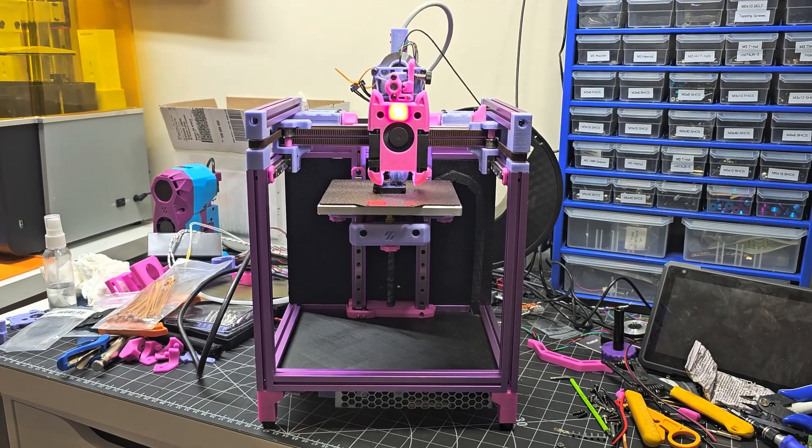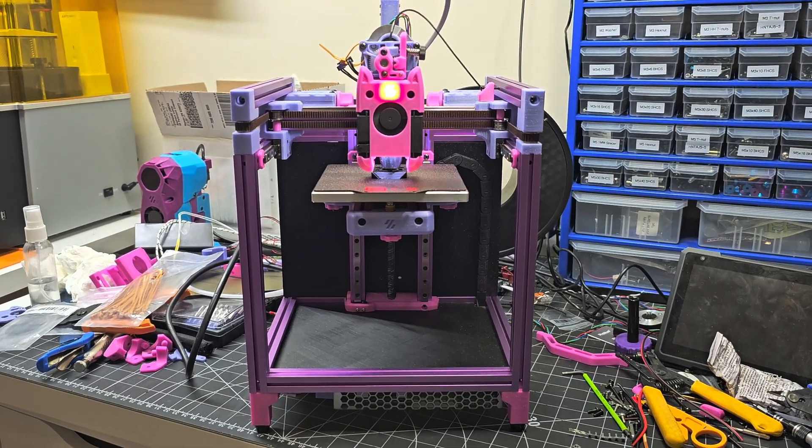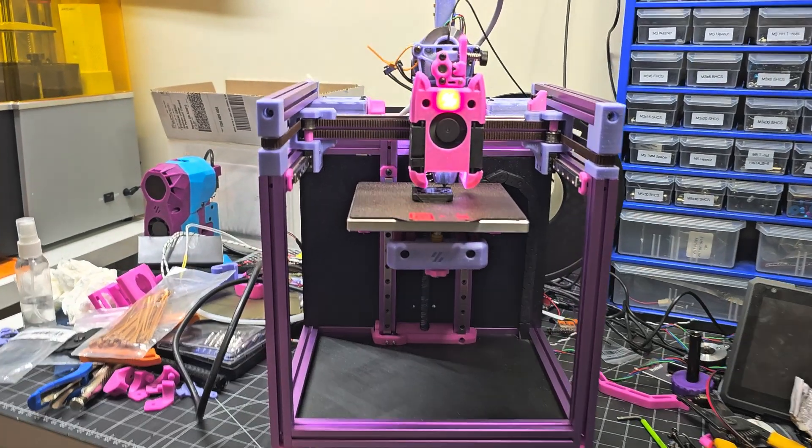Hey everyone, Steph here from Old Guy Melts Plastic. I've just finished modifying this V01 printer.